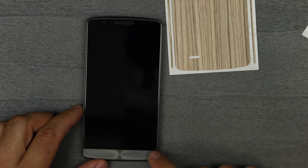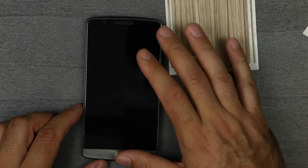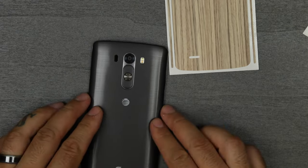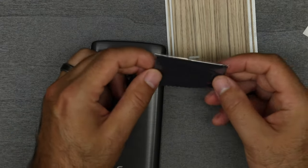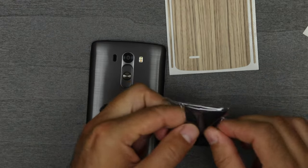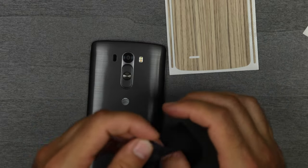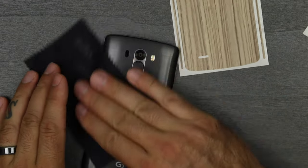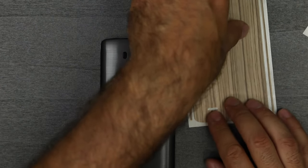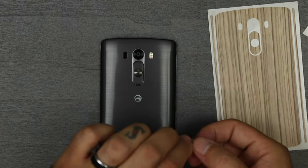Now my tempered glass screen protector goes all the way top to bottom, so we will be trying these — I'm just not sure how they're gonna work out going on top of the glass, but we will give this a shot. You also get a microfiber cloth with the SlickWraps branding on it, so we'll give this a wipe down, start with the back here, and start with the inside items first.